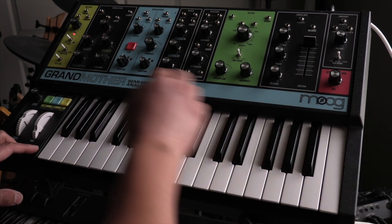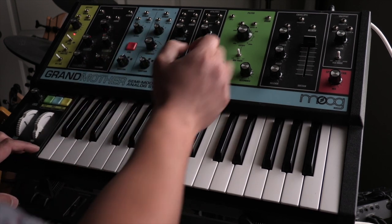And if you want to make things really crazy, turn your oscillators up all the way to get some of that analog distortion.